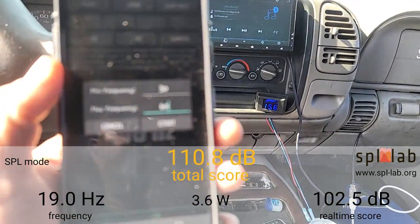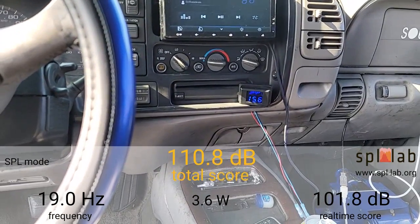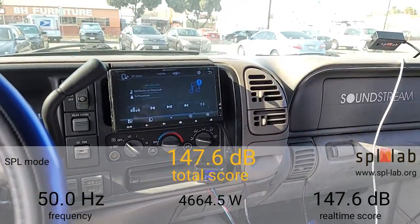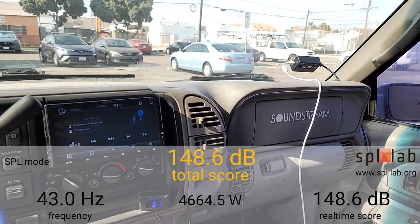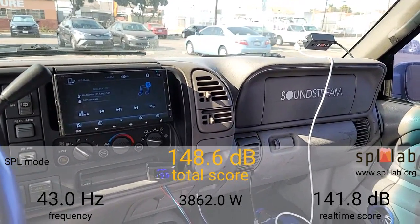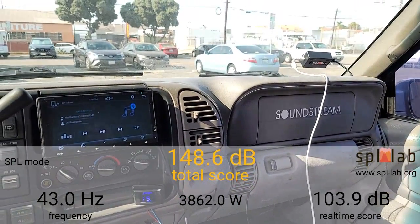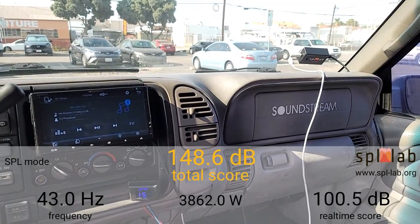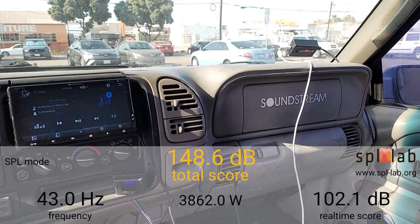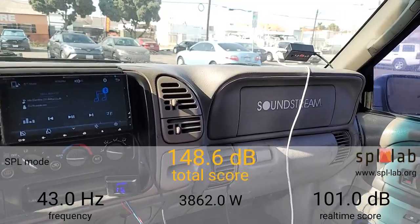Right now I'm going to do a sweep to see what happens. So that was the sweep — the peak is 43 hertz. I did 3,862 watts at 43 hertz. If you look in the scene I believe it was over 4,700 watts in there somewhere. So the amplifier definitely has power it can put out.